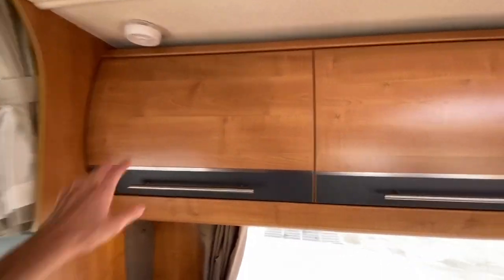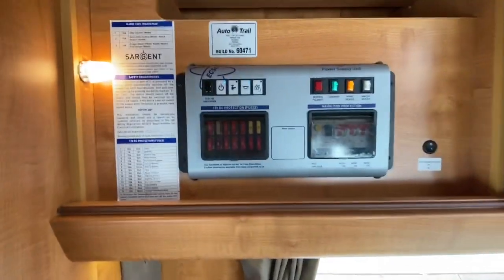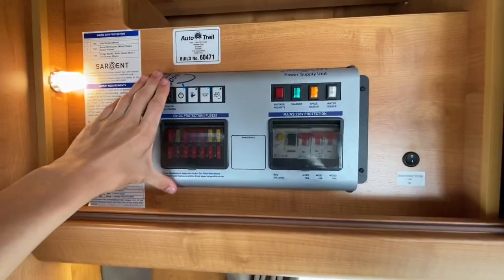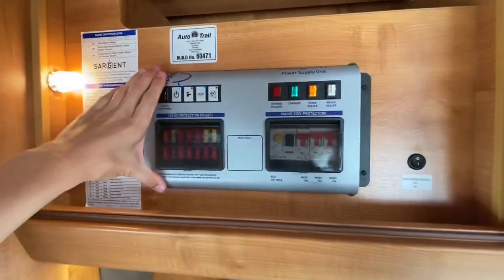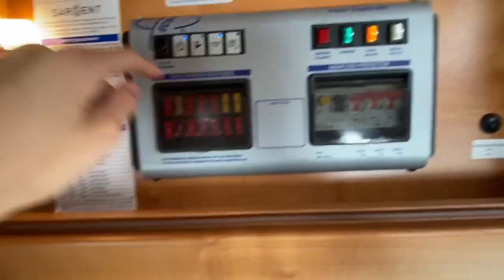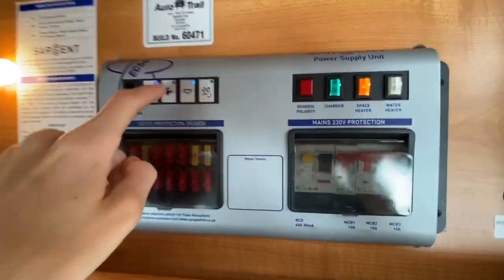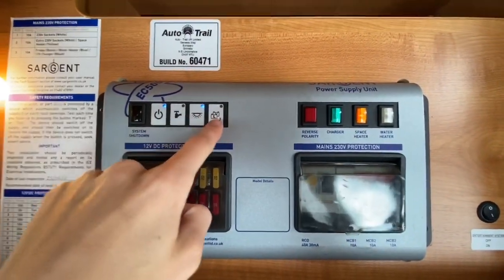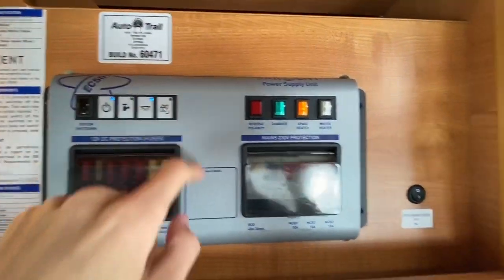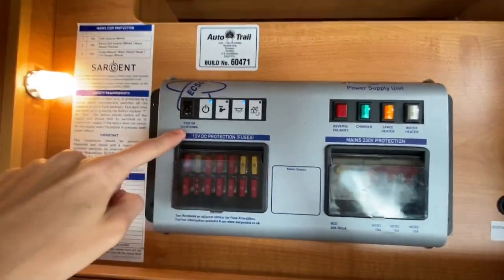In the top locker — the overhead locker behind the driver's seat — you have what is called your power supply unit. This does all your RCDs and 12 volt fuses. You've got your 12 volt fuses all listed here showing what they are. You've also got a mimic of the control panel — on, water, pump, lights, and power transfer. You can use that here, but we'll just use it at the control panel as it's easier.